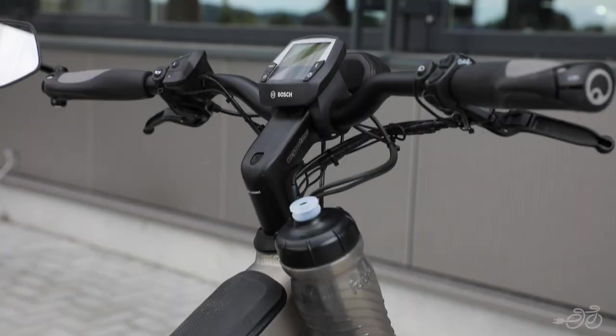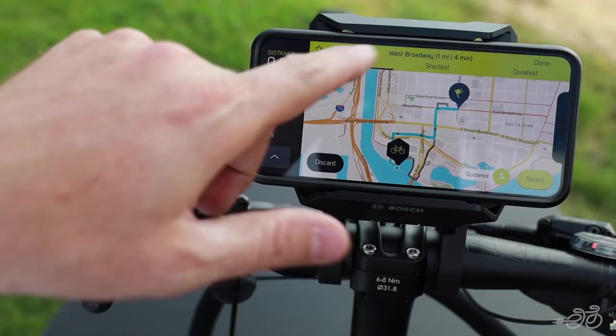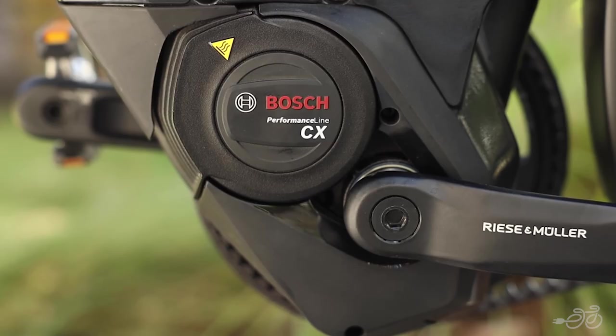It comes standard with the Bosch Intuvia display, but can be easily upgraded to the Kiox smartphone or Nyon display. Depending on the configuration, it comes with either the Bosch Performance Line CX motor or Speed motor.